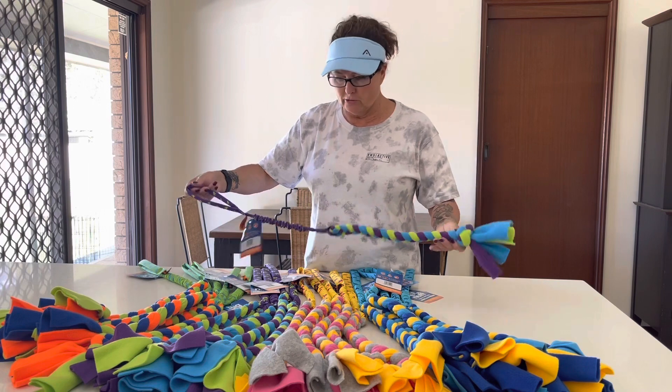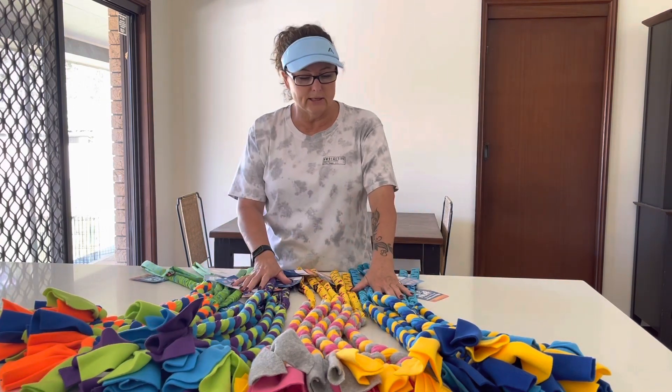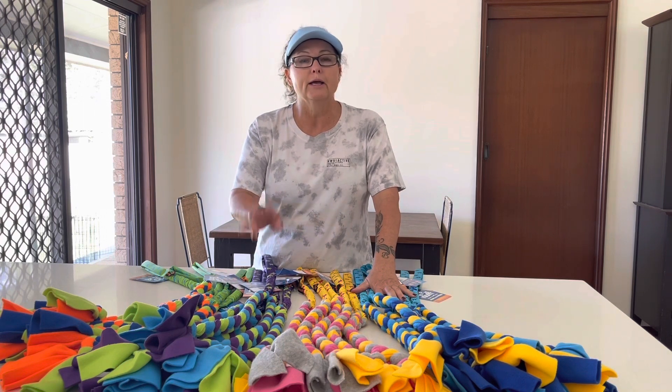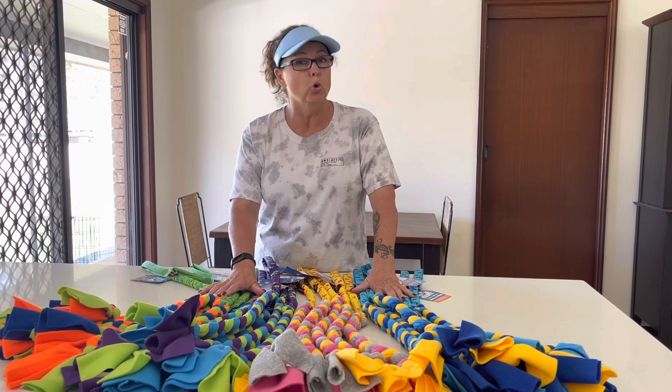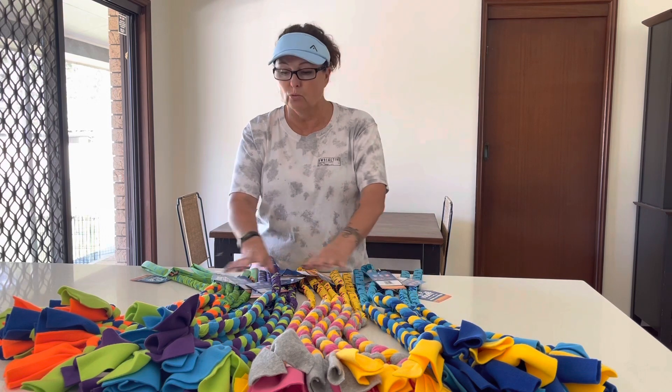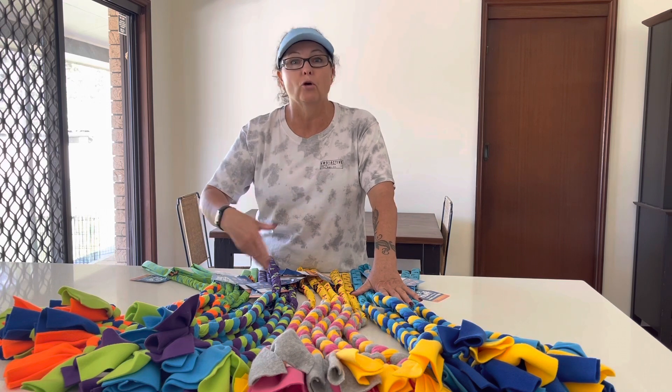So I'm going to pop out and show you these. Color-wise you've got great colors here, and there's something you probably didn't know about the Tug Enough range — they put blue or yellow in all their products when it comes to tugs that are going to be out there, maybe when you're training on the grass.